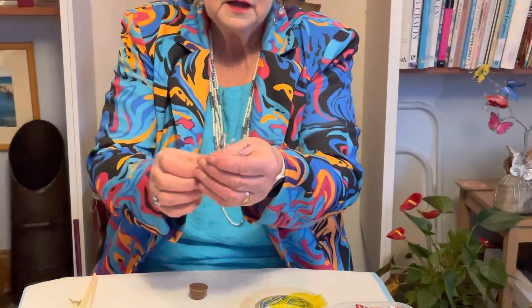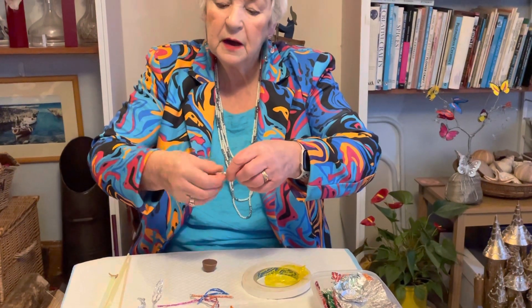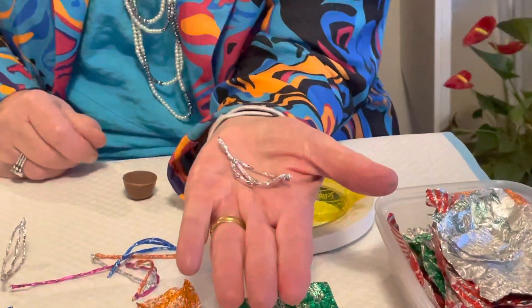So that's what you get. And then the bottom bit — it's a bit longer, but I'll let you see. And you bend it to make a bony leaf shape.